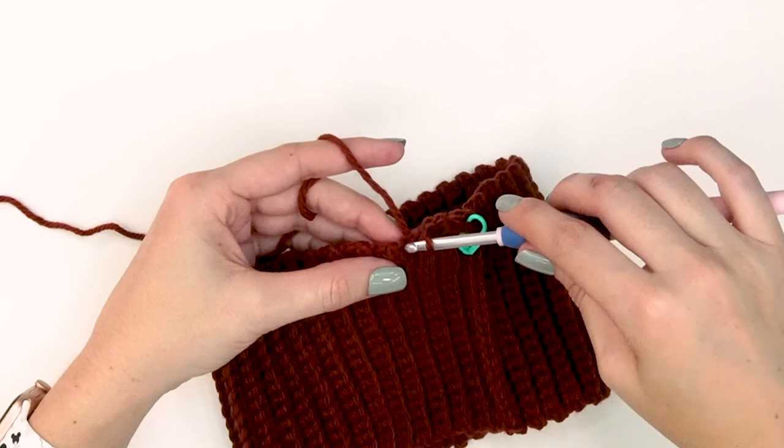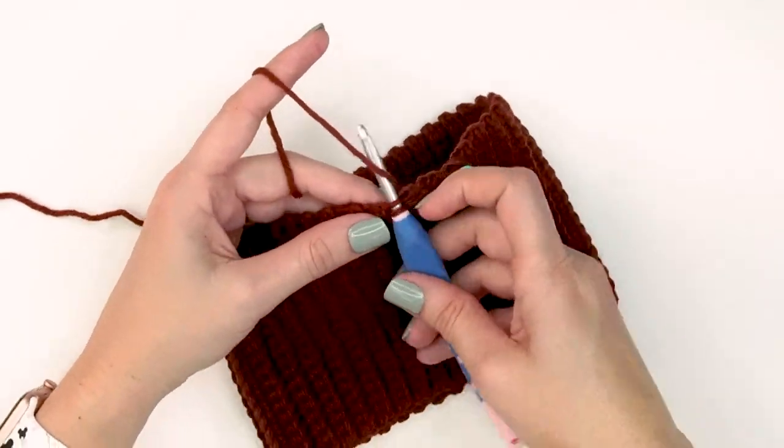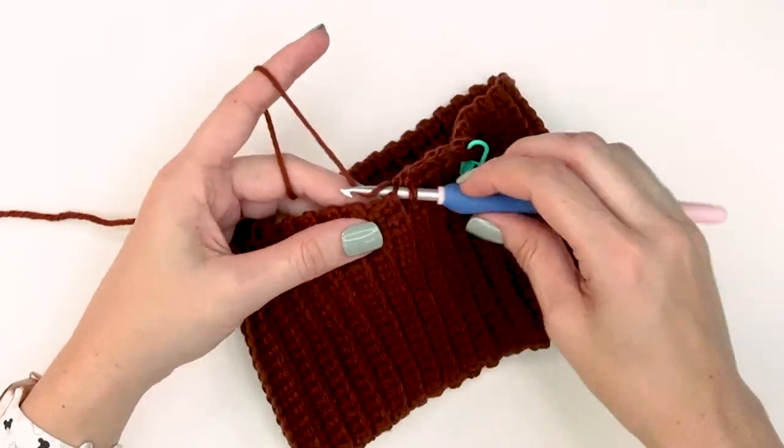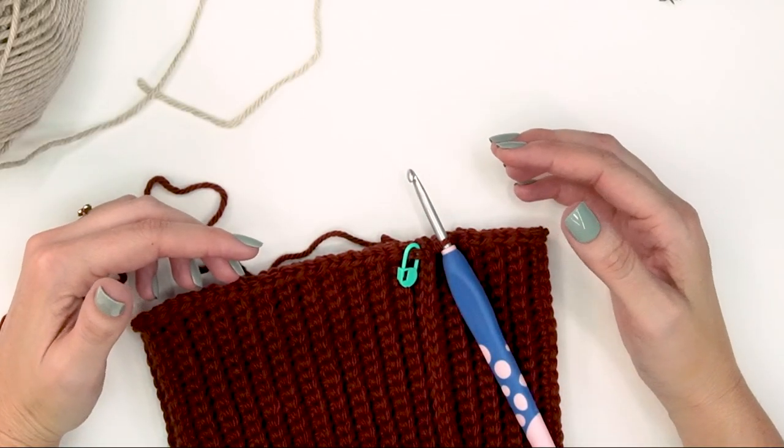The total number of stitches will equal however many rows you had on the ribbing. For this size, we'll be slip stitching 72 stitches around. Then come on back and we'll start the color work section.